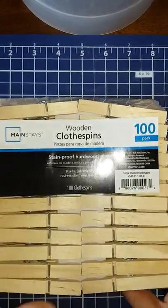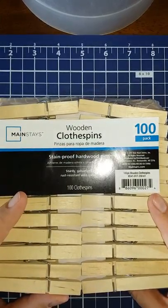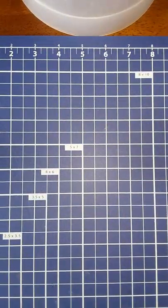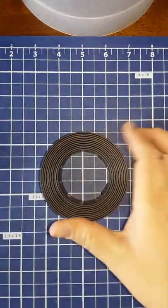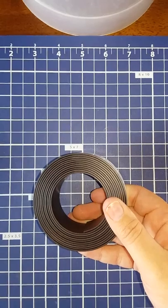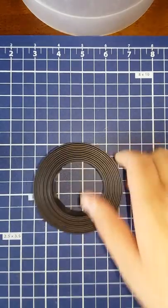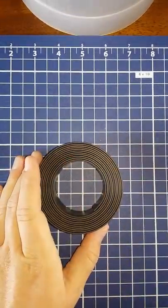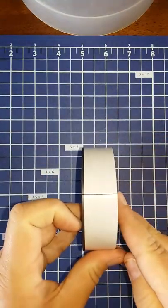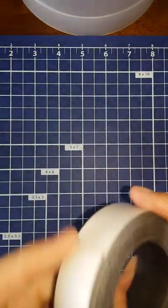I go to Walmart to buy my clothespins — you can get 100 of them for $1.78 or $1.88, so that's cheaper than buying a 50-pack at Dollar Tree for a dollar. And then I get my magnetic tape at Walmart also. It's one inch wide and 10 feet long — it just unrolls, and this side is sticky.